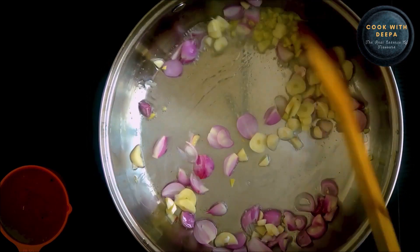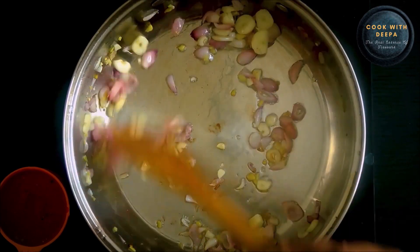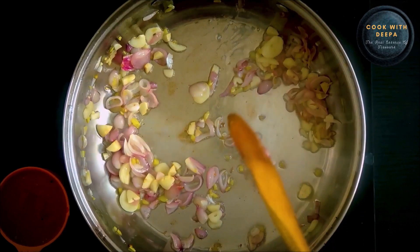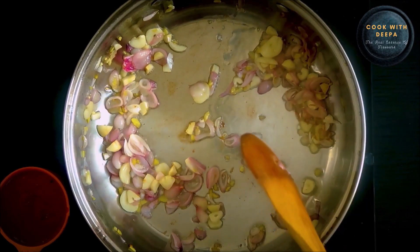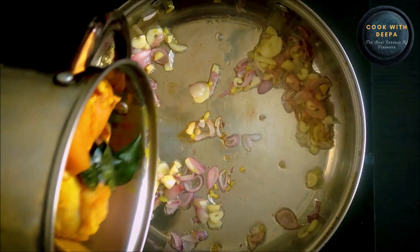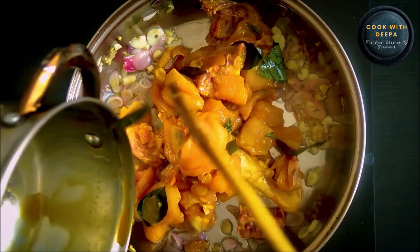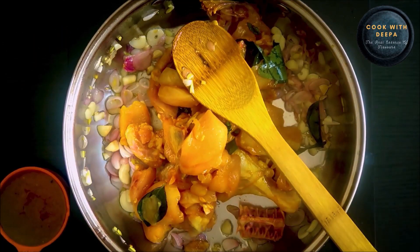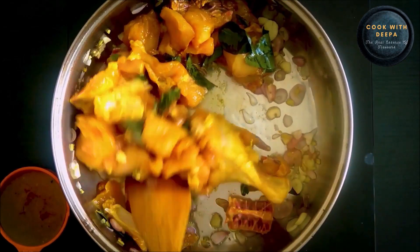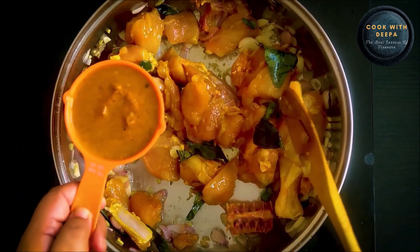Now I am going to cut it a little bit. Put a little bit of chicken in the pot. When we add chicken in the pot, we will mix the chicken with a little bit.